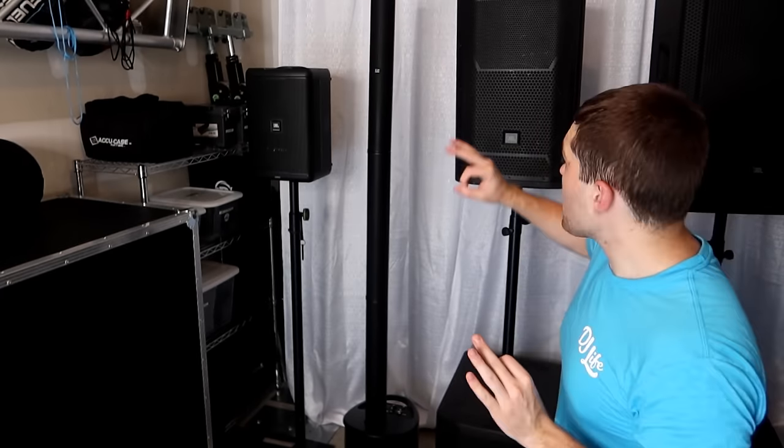Moving into pro-level speakers for school dances: I would not recommend just two tops — always use subs. With two pro-level tops and two pro-level subs, right around 250 to 300 people. In a really large room about 250; in a medium-large room around 300. For a school dance of 400 to 500 students, you can still use two of these tops — fly them up high or put them on truss — paired with two dual-18s or four single 18-inch subs, you'll do 400 to 500 depending on room size.